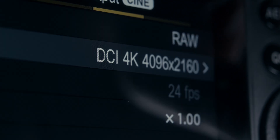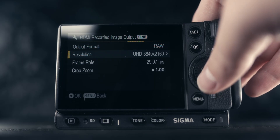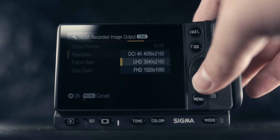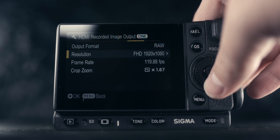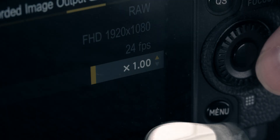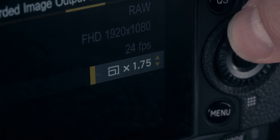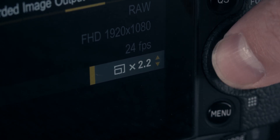Once you select RAW, you can choose whether you want to shoot in 4K DCI at 24 frames per second, Ultra HD at up to 30 frames per second, or Full HD at up to 120 frames per second. The one feature that's different between the two cameras: on the FPL, this is where you control the crop factor when shooting in Blackmagic RAW. That's how you set up the FP and FPL to shoot Blackmagic RAW.